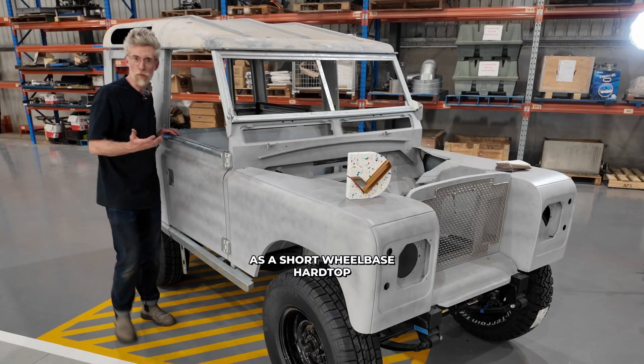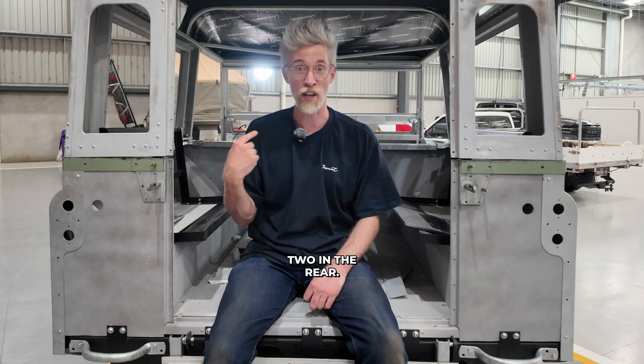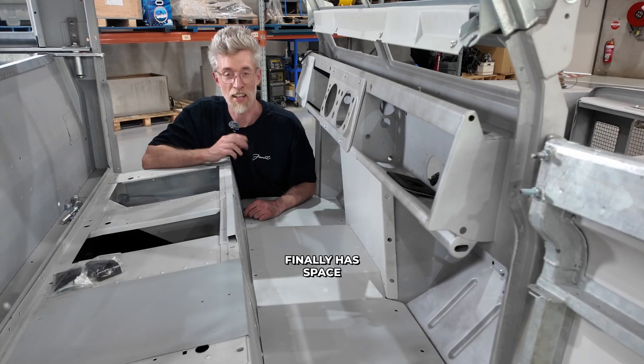As a short wheelbase hardtop, it's compact, it's practical and legally a five-seater — three across the front and two in the rear. With the transmission tunnel removed, the centre passenger finally has space to put their feet.